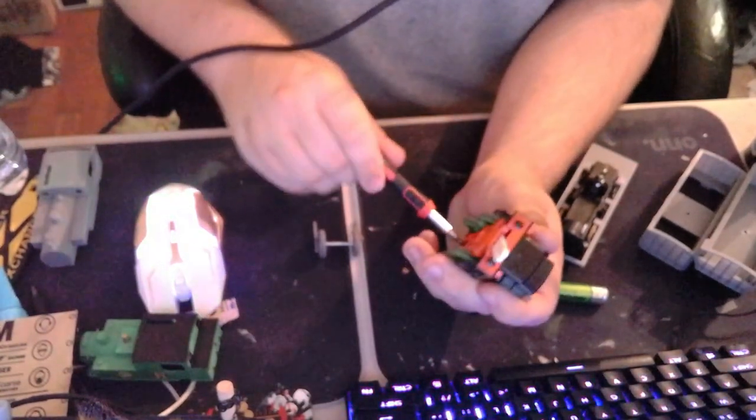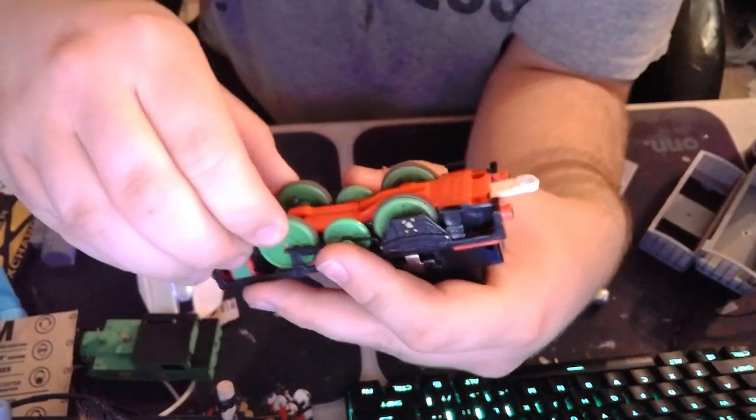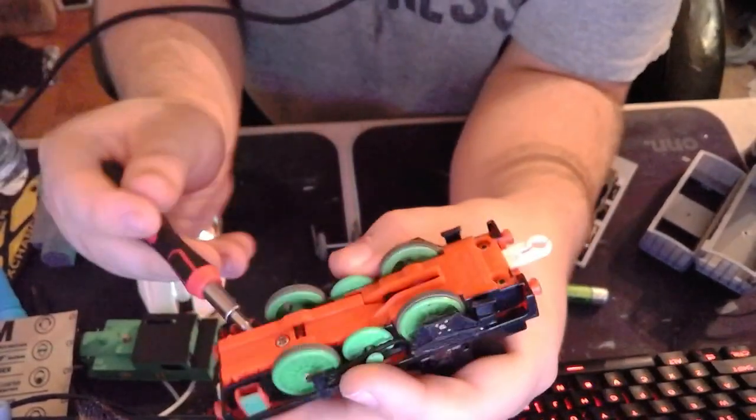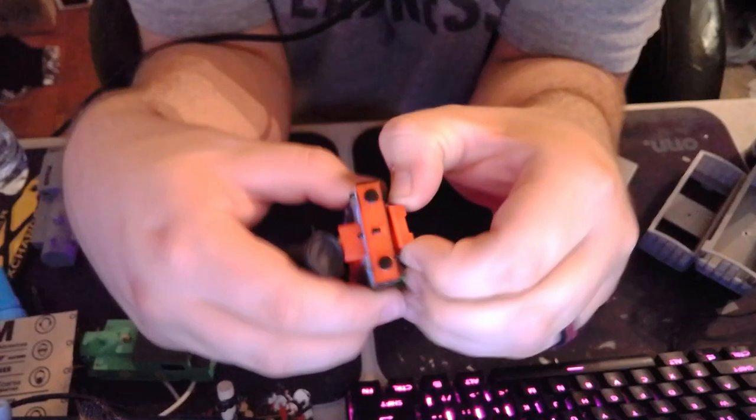We got our screwdriver and we'll take it apart. We'll grab a Phillips head. Your axles will have to come out, or your weights will have to come out.